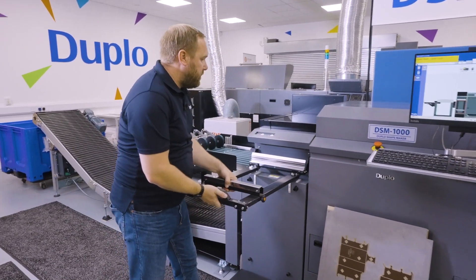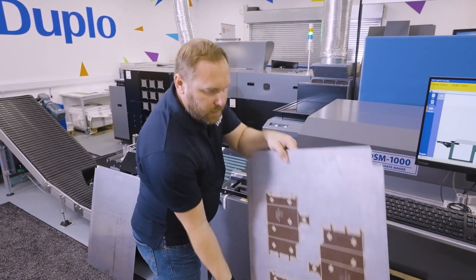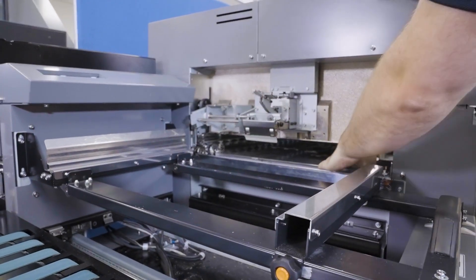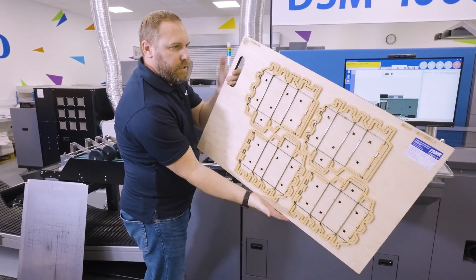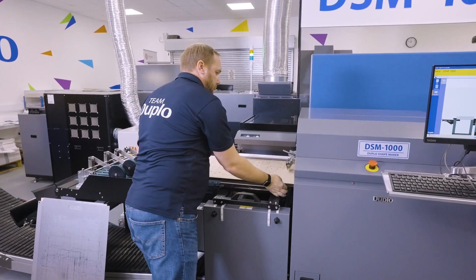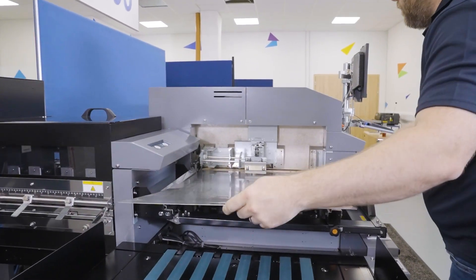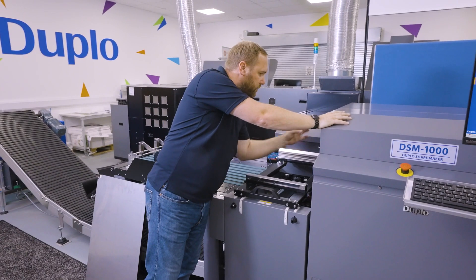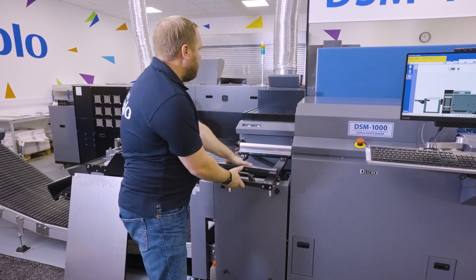First thing we need to do is put our die into the machine. We move our separators back, take our counter plate with our creasing matrix on, and pop this onto its locator pin so it's nice and secure. Then, like all die cutters, we're using a traditional die — a four-up die. We open our latch, insert our die with our top plate. It runs on a roller system so you can't push the die too far. We slip the latch back on and pull our separators across.